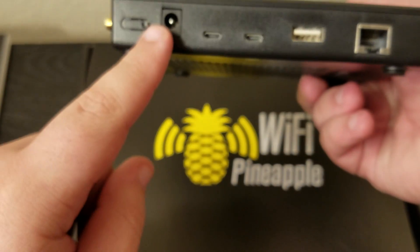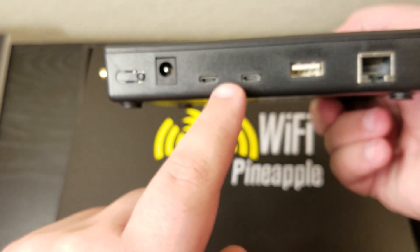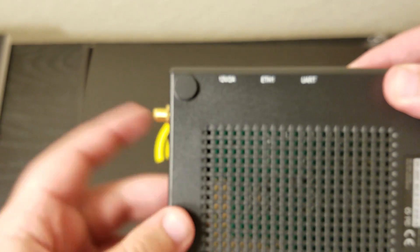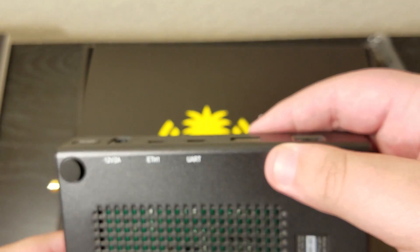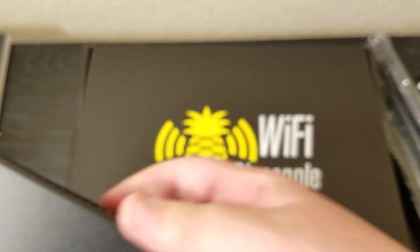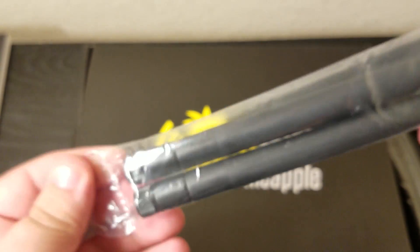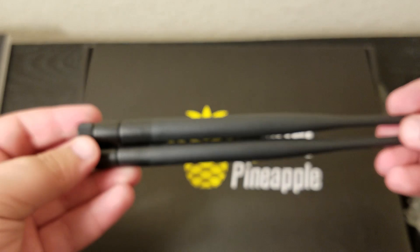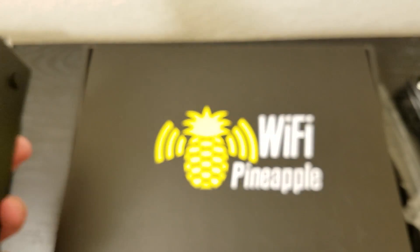Let's open this up. That's the charging port. This looks like a power button maybe. Micro USB, I think. USB. Ethernet port. 12-volt Ethernet and UART — never heard of that. Here are the antennas — they're actually quite big, about eight inches. I'm gonna put the antennas on.